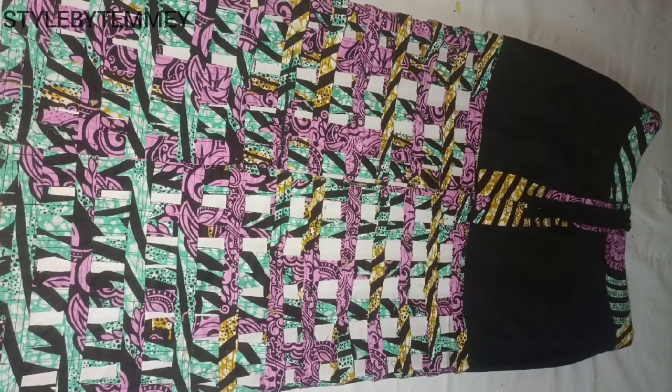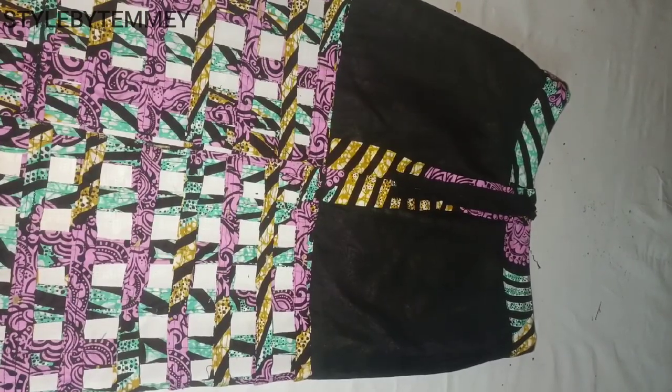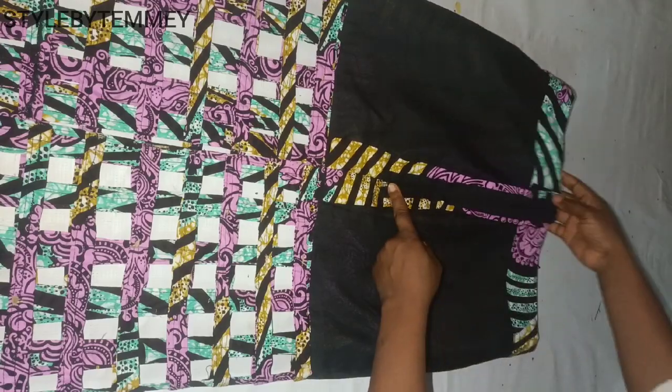After joining the band I fixed the zip too, and here is what we have. Can you see the neat finishing? Even if we don't have a serger, you're good to go.